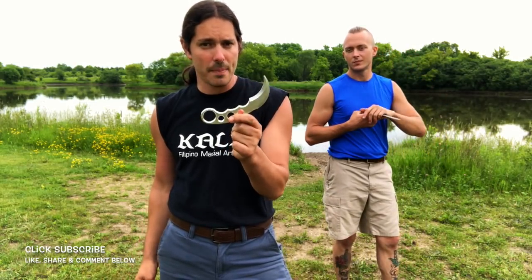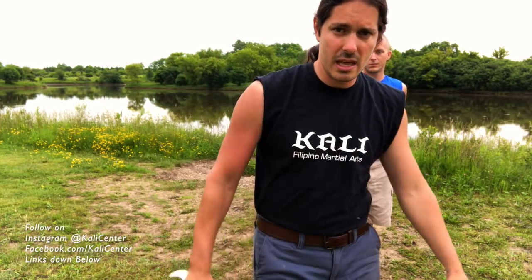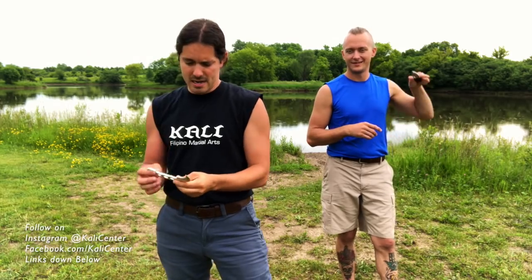If you want to see more karambit — more on how to use this — head over to collegecenter.com and grab my karambit fighting DVD download. It's over an hour of just karambit fun: we go through the basics, entries, takedowns, and all kinds of really cool stuff. Hit the subscribe button, comment below to say thanks to Tom for taking those techniques today, and see you next time.